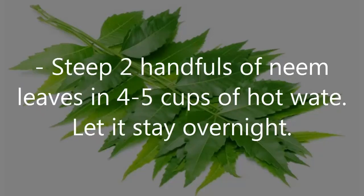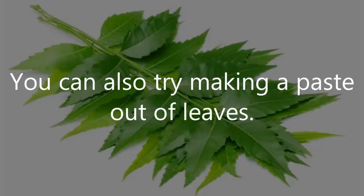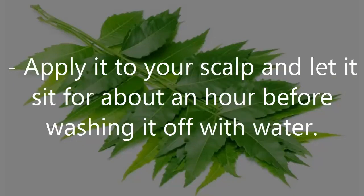Steep 2 handfuls of neem leaves in 4-5 cups of hot water. Let it stay overnight. The next morning, strain the liquid and use it to rinse your hair. You can also try making a paste out of the leaves. Apply it to your scalp and let it sit for about an hour before washing it off with water.